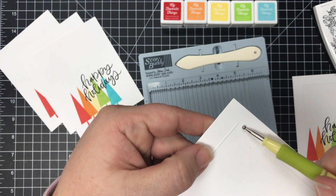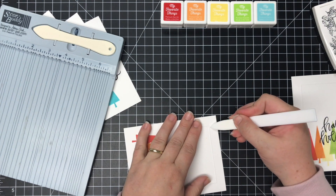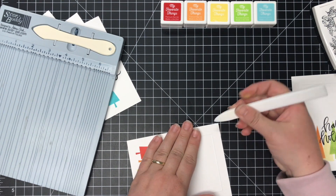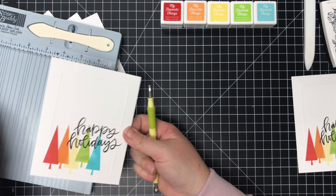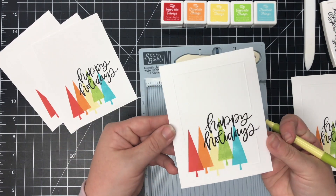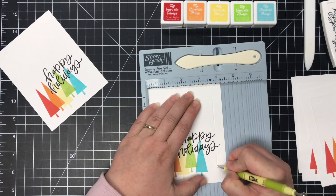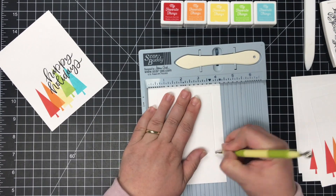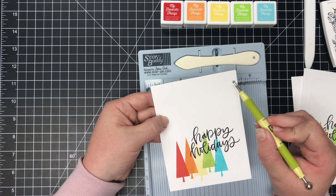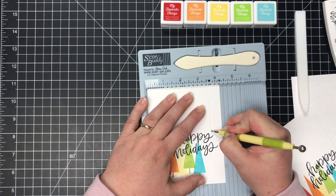If you go over a little bit to where you have an extra score line, just take your bone folder and rub just a little bit and it will almost erase that scored line. If you don't trust yourself to hit that half inch mark, you can always take a pencil and measure in from the top and the side, make a little dot at your half inch mark, and then start there and score down.